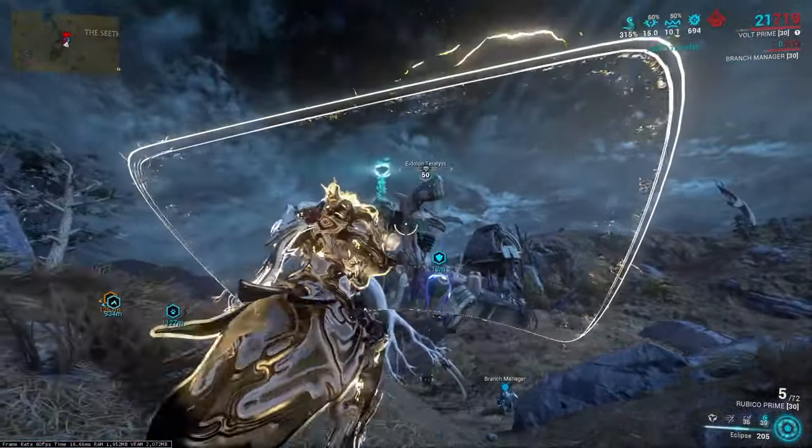That's how you one-shot the eidolon's limbs. Let me know if you have any questions in the comments, and I'll see you in the next one.